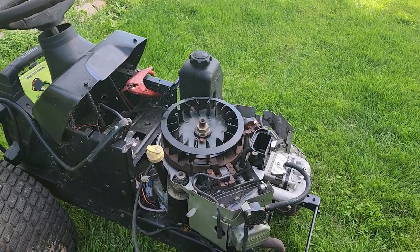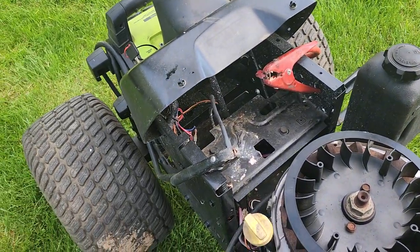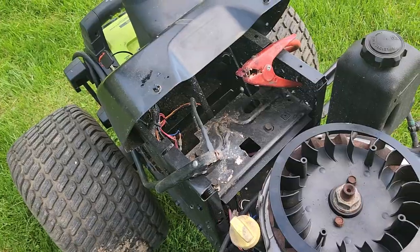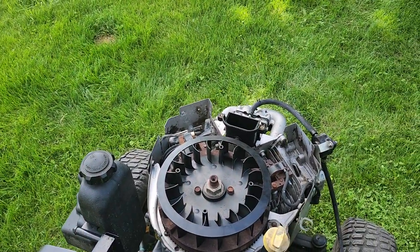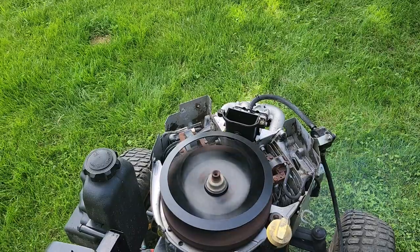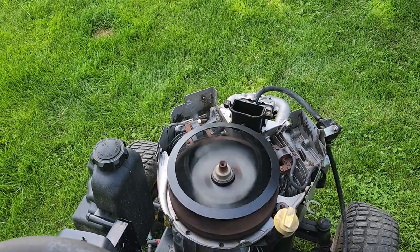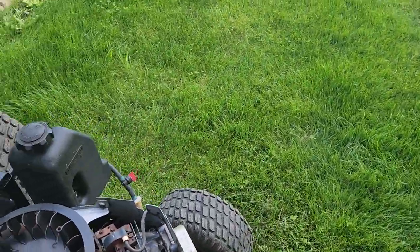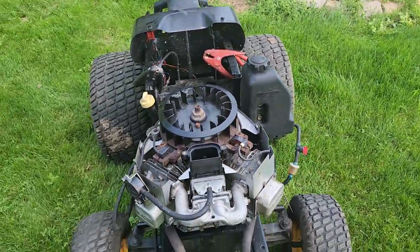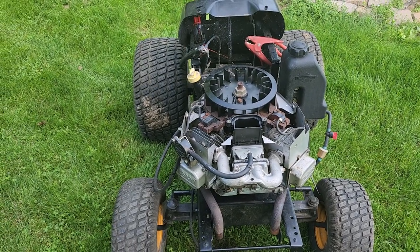There we go. Let's choke it — I believe the choke is on. Now let's fire it up once more and see how it starts. Definitely runs good. The plan will be to put this engine into the Free Craftsman basically the way it sits.